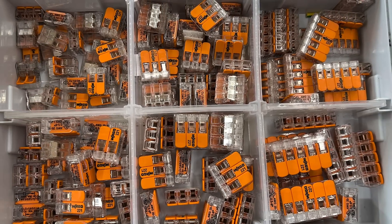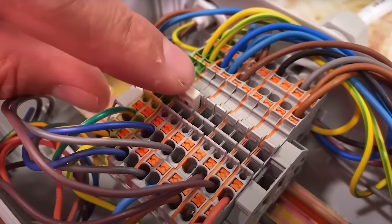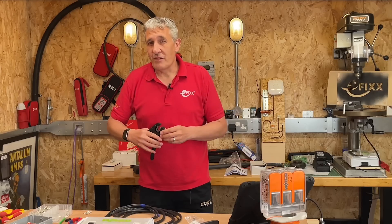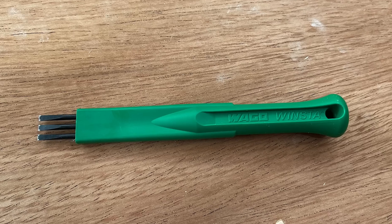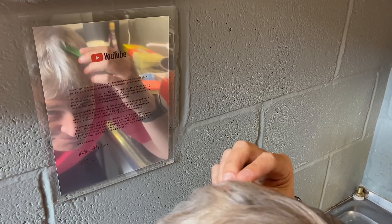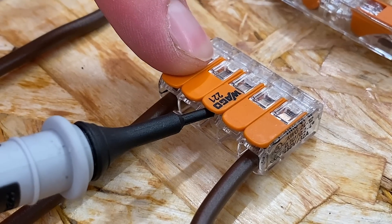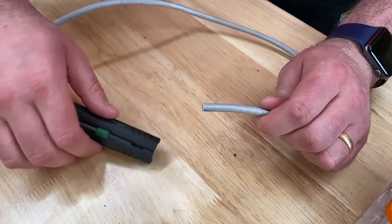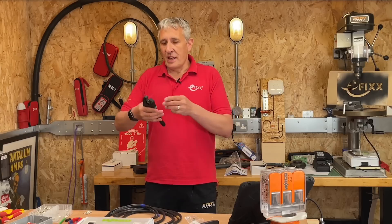Wago is well known for its vast selection of connectors, including the 221 series connectors favored by electricians and the Top Job DIN rail series used in control panel assembly. What not many realize is that Wago offers a comprehensive range of tools to complement the connectors, including this one which looks like a comb. We recently reviewed the slim Wago test probes as well as this handy data cable stripper — if you've missed those, we'll include a link in the description.